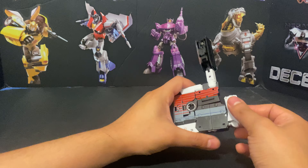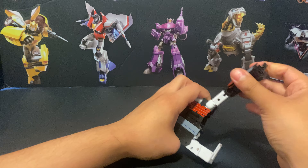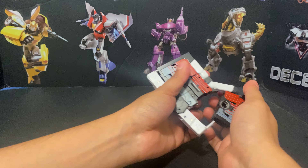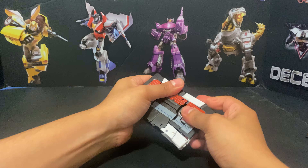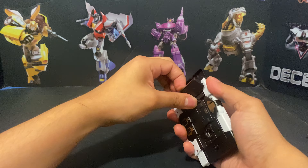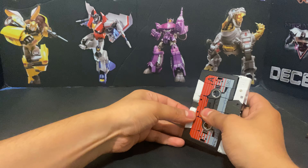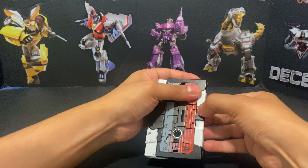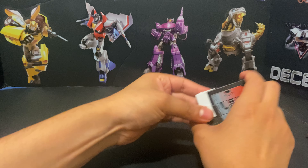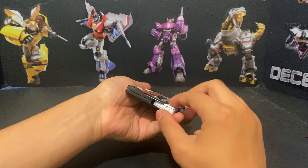You can start to see the cassette mode is coming along. Fold that back up, move that like so, fold that like so, and just make sure you've got everything pushed in. You may have to re-transform the legs to get everything situated — it's a little fiddly, but not a Bayformer fiddly.